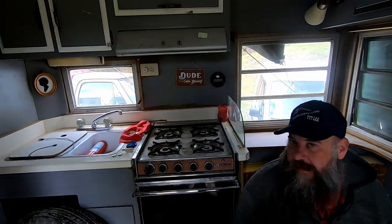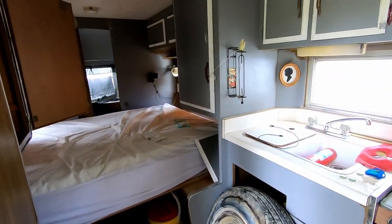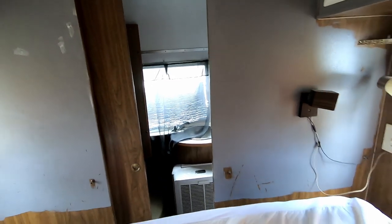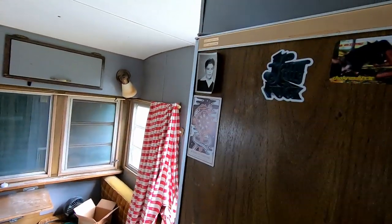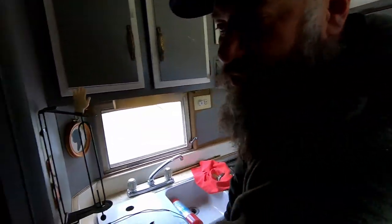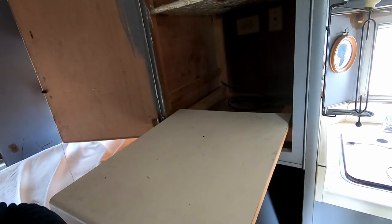It's an empty trailer that somebody lives in for one week a year at a raging party. There's a bed that folds up, a bathroom in the back, a queen-size bed, some cabinets, and a refrigerator. This pull-out drawer is cool — it's all made out of wood, fitted together with no rollers or anything. Neat.